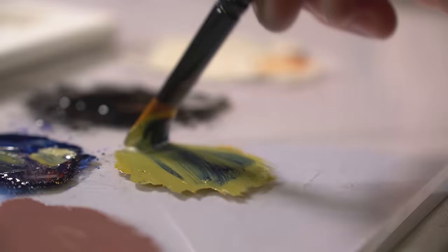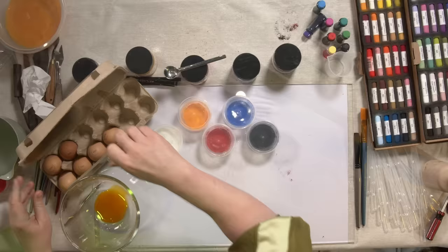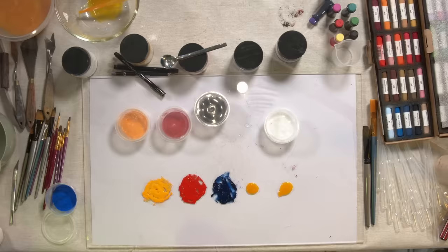All in all, the experience was actually surprisingly pleasant and reasonably straightforward. Egg yolk, pigment, mix, slightly watered down, put it down, paint. I'm a genius. I think this is going to catch on like wildfire — I reckon people are going to use this for centuries to come.